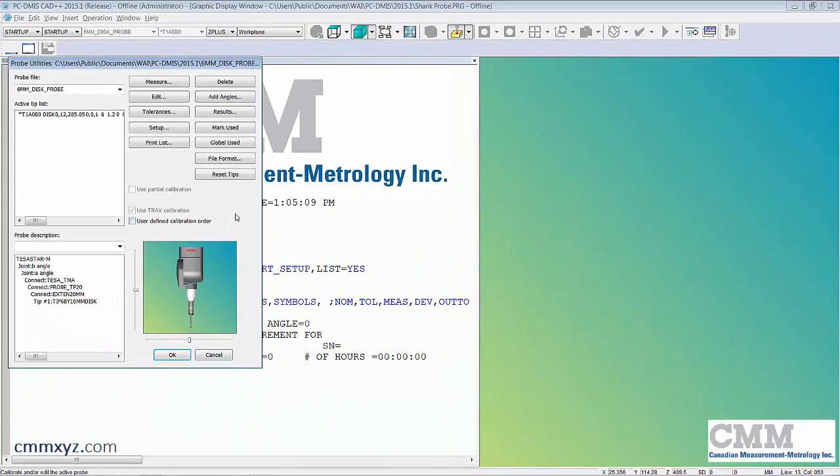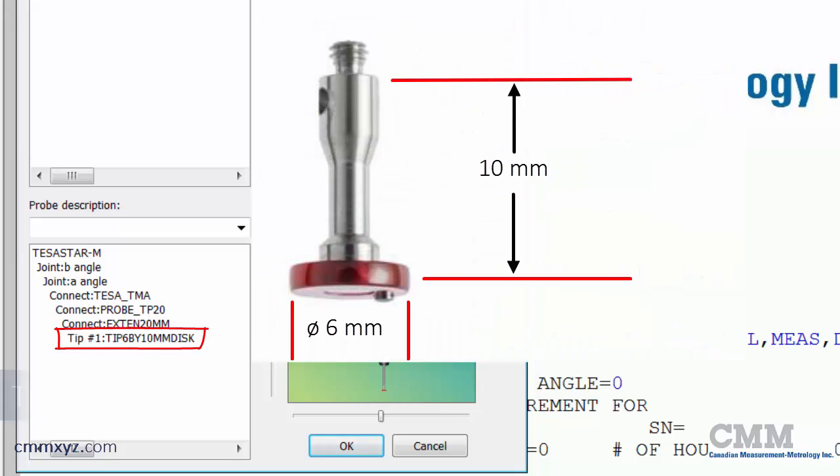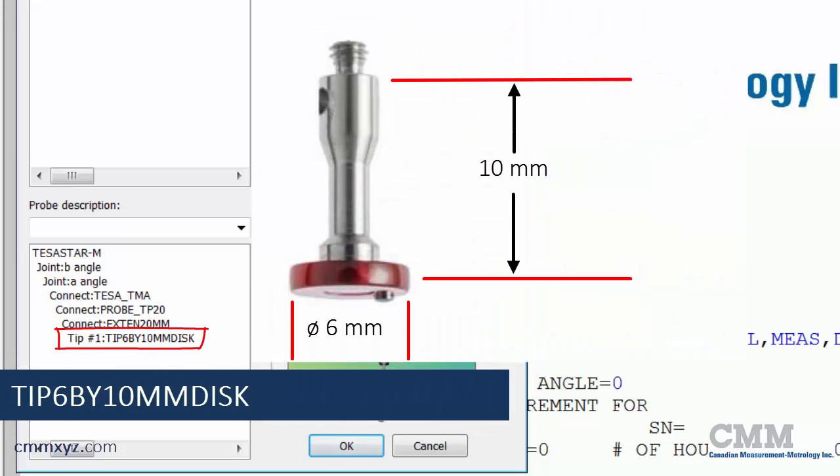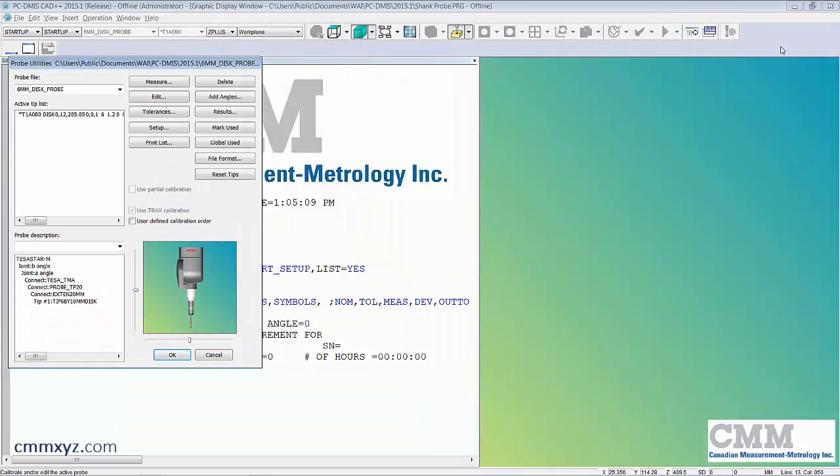You can see the description of my tip on the bottom there — it's a six millimeter by ten millimeter disc, so we're looking for the word 'disk' at the end of it. Once we complete our build, we're ready to calibrate.